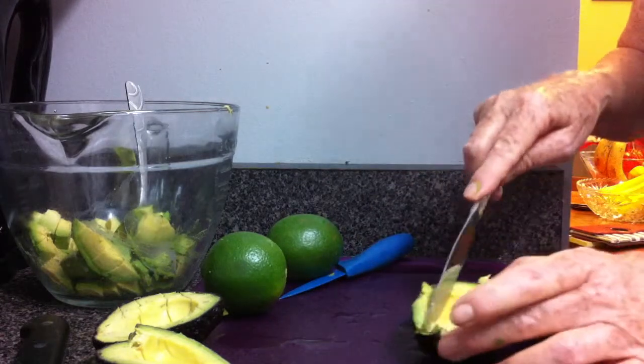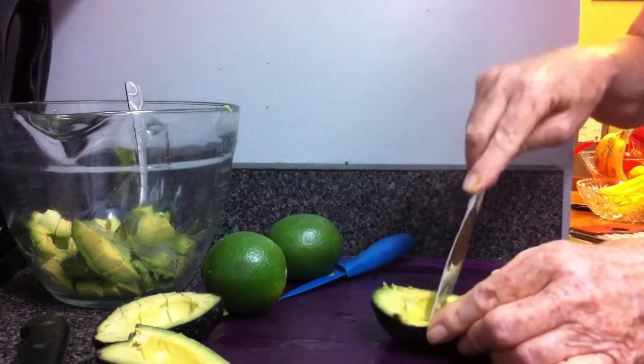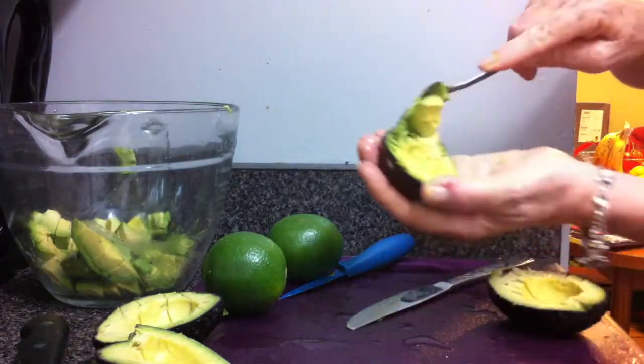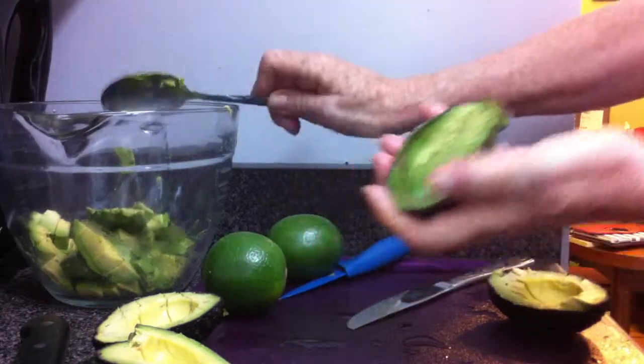The best way to scoop out that beautiful ripe avocado is to use a kitchen knife. Score lengthwise, then crosswise, and then with a larger spoon just scoop it out. It's so perfect every time.